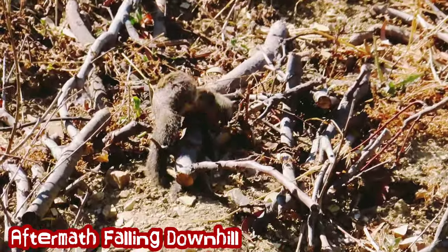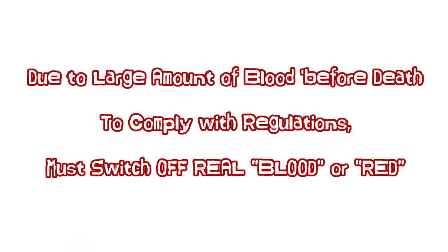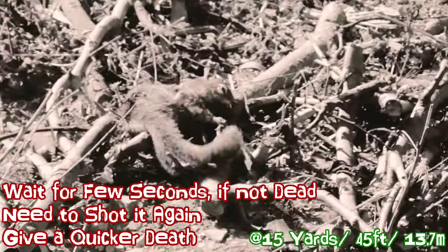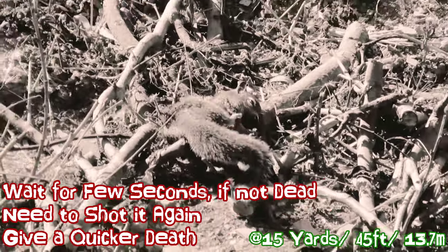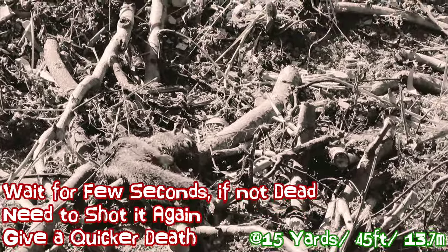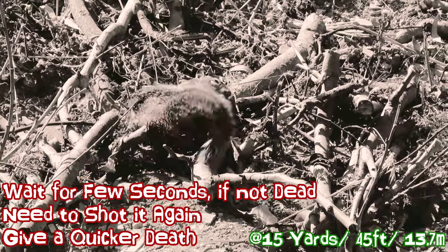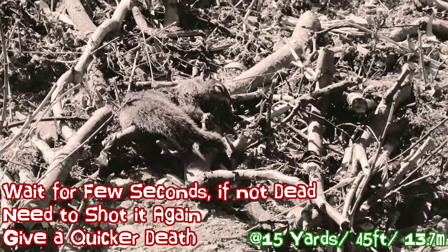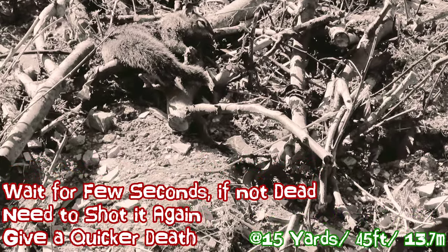It got caught in a branch I had made. The reason I made those things is there are so many ground squirrel holes there. I cover them up not with dirt, but with branches, so they won't keep digging. Somehow they like that spot, so I buried the area with three or four layers of wooden branches.